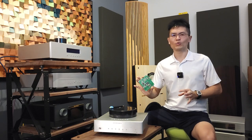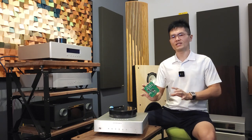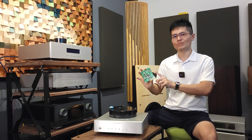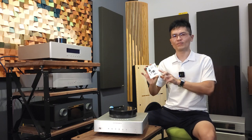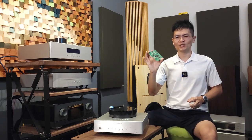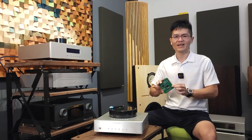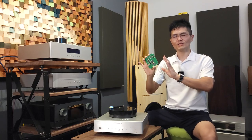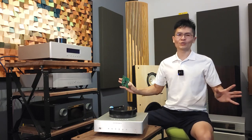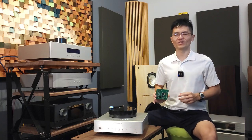For customers who own the Pontus, Venus, or Terminator DAC, there is good news: we may be rolling out this DSP module with the latest firmware pre-installed. This particular DSP module is user-replaceable. All you need to do is pop the top cover open, remove the existing DSP module, install the new one with the latest 12th anniversary firmware, and you're all set.